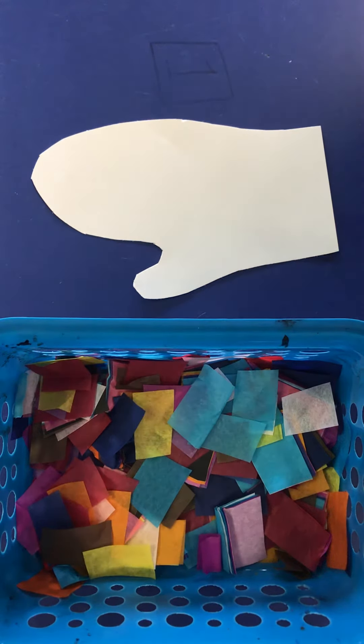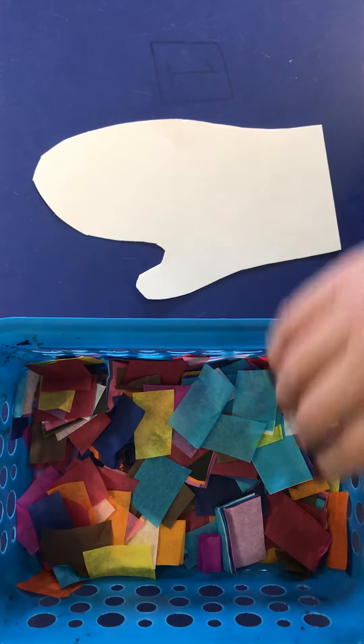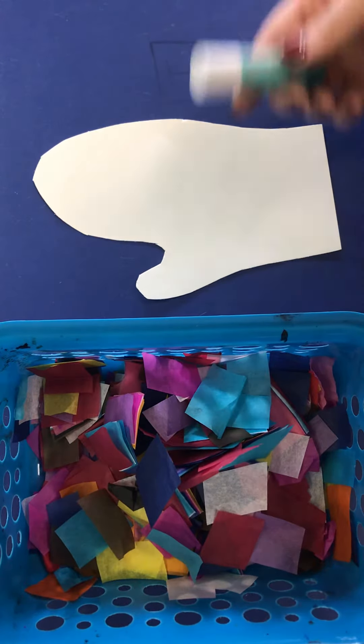Hello my most amazing artist. Today we are going to be making winter mittens, and I did this with my kindergarten class. The first thing I did was cut out some mittens with white construction paper, and I have some tissue paper that I've cut into squares and a glue stick.